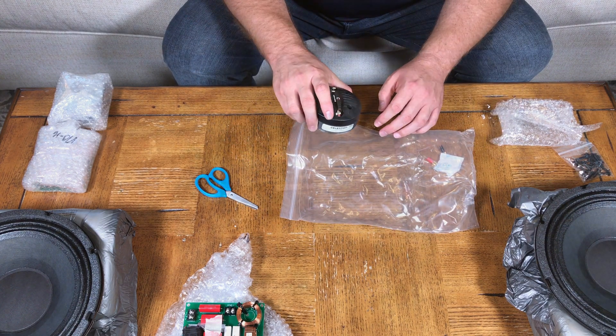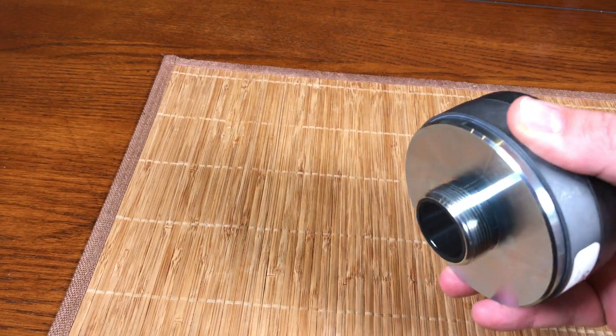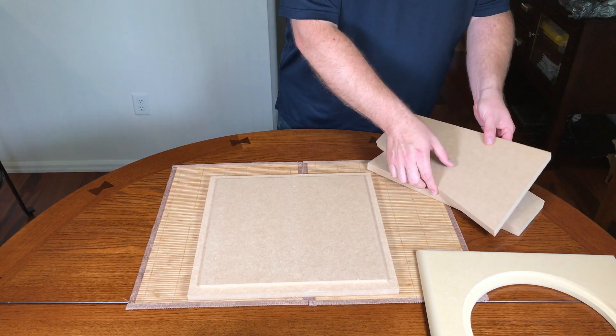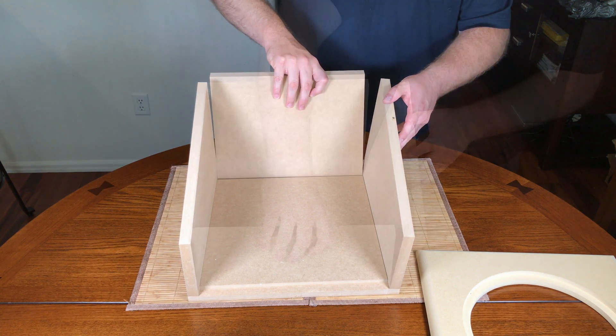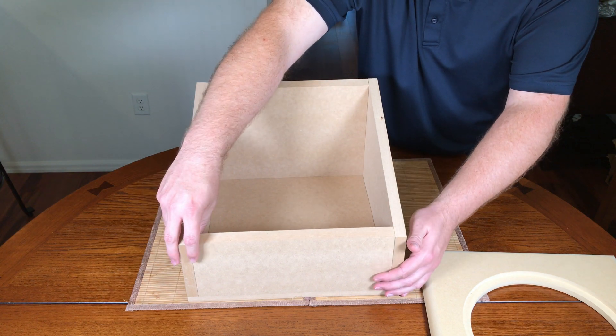Also, since this is sealed, polyfill is going to come in handy. And once all those things are done, you're going to need to finish the enclosure. I've seen people paint, use a lacquer with a very high gloss, use Duratex, or even laminate or veneer to finish these as well. It really depends on what the rest of your environment looks like and what kind of aesthetic you're going for.